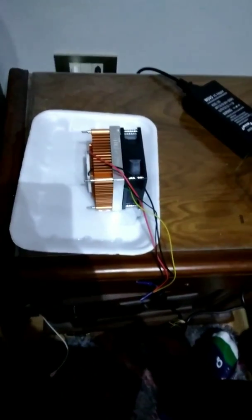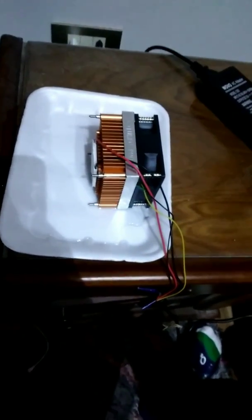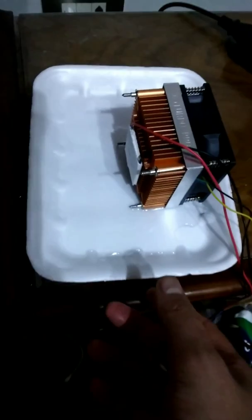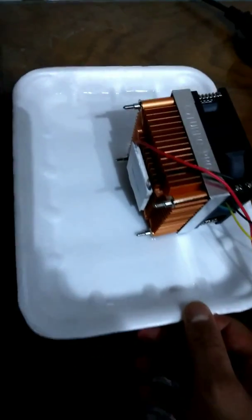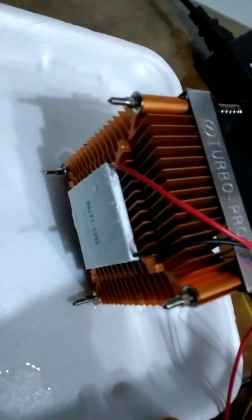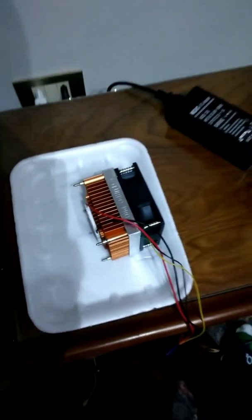The atmospheric water generator is now fully operational and has generated a decent amount of water in a matter of five hours. As you can see, a good amount of water has been generated, and the water is condensing on the Peltier. This water can save a life.